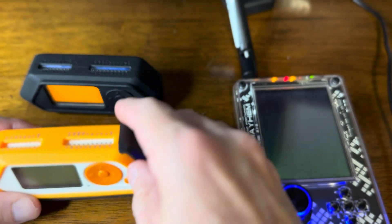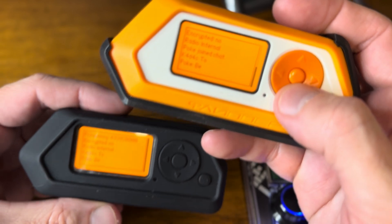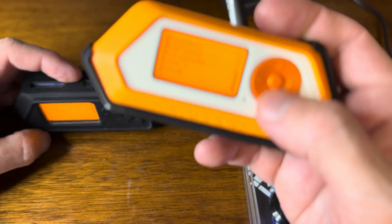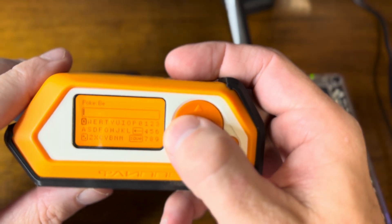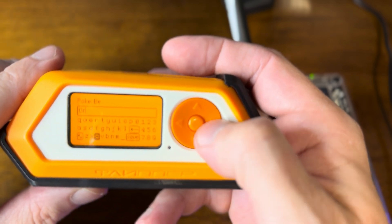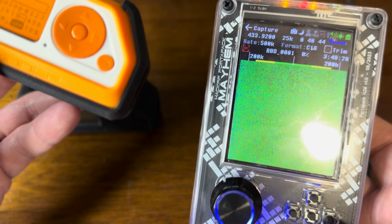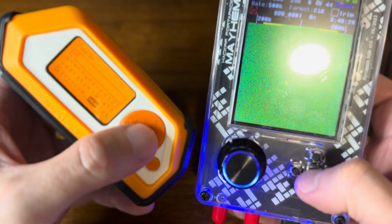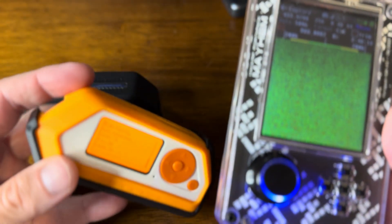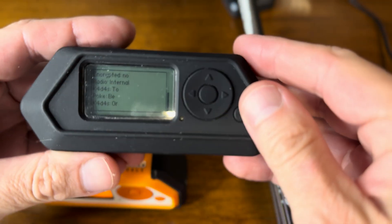Hopefully it got that — and we can see now that both of these are saying the same thing: "2" and "B". Now we hit back and continue. We record, send, stop recording — and we've now got "2", "B", "OR". Does it show on the other flipper? Yes it does.